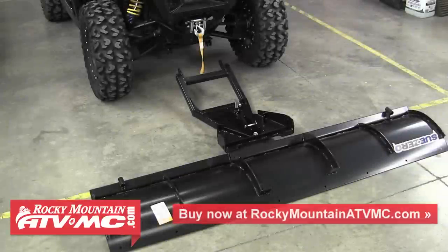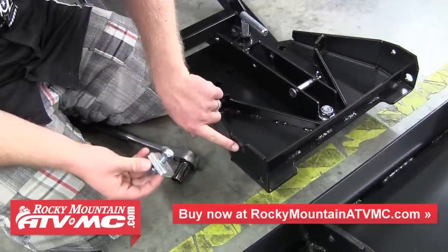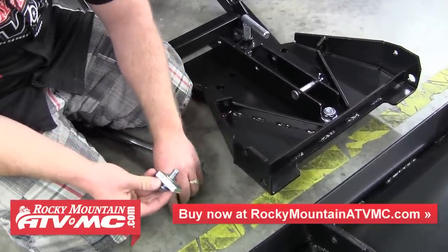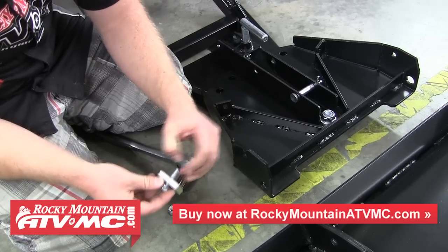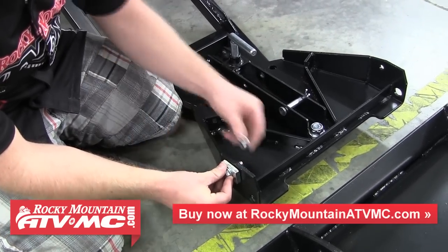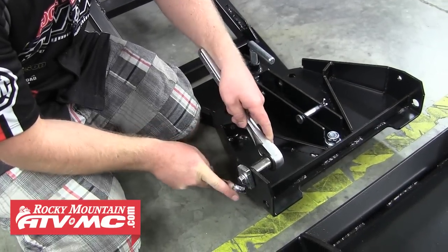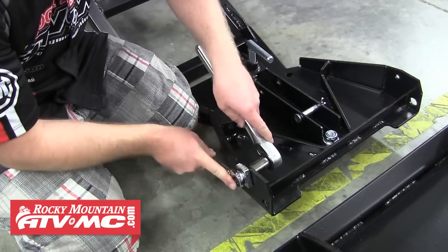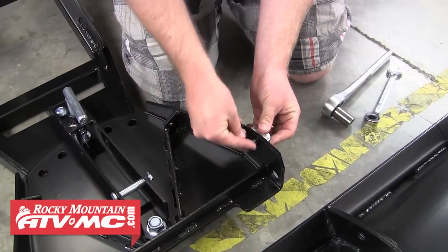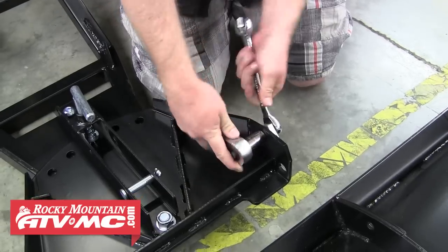Next, align the plow blade with the push tube and we're going to install the four-way tilt stops. These will sit in the upper holes of the push pivot. Remove the nut and flat washer and slide the bolt through the hole with the tilt stop on the bolt, then slide the flat washer and thread the nut on the back side. Tighten this down just enough so you can still turn the tilt stop. Repeat these steps for the other side — install the four-way tilt stop and tighten it down just enough.